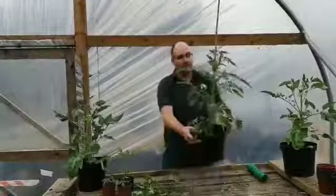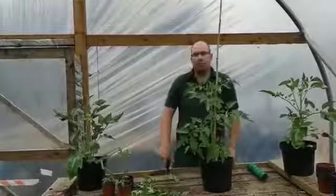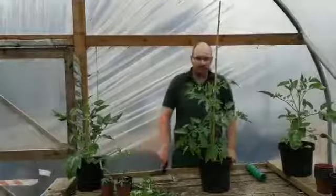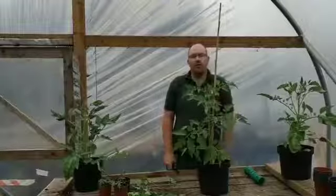That pot there is sufficient for that plant. Some people grow them in grow bags, some people put them in the ground — it depends what's in your greenhouse or polytunnel. They're better grown inside or in a conservatory as well. As the tomatoes grow and start to perform, we'll do another video later on.